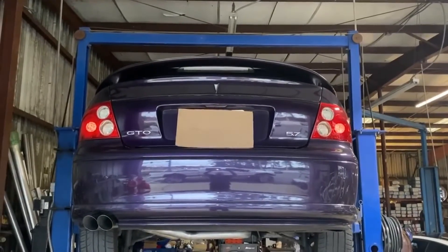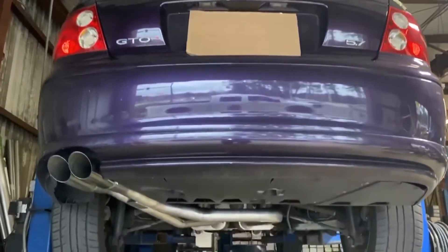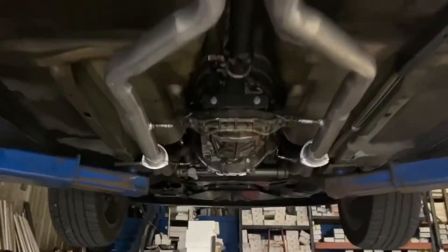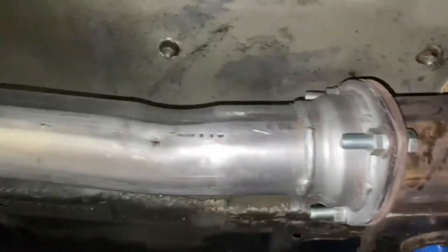This is a 2004 Pontiac GTO. It's got a 5.7 V8. We just did a full dual exhaust system from the headers back. Got some long tube headers that had slip flanges on it. We did some custom fit weld-on three-bolt collectors.